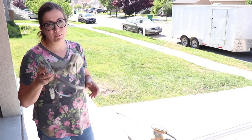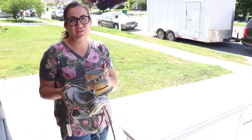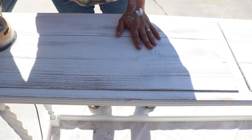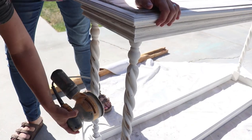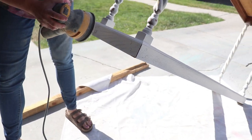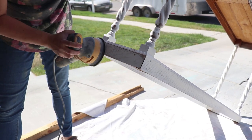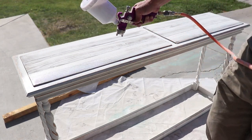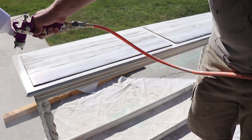Next step is distressing. I'm going to put my mask on and use my orbital with 220 sandpaper to give it a good distress and smooth out the top. Now that it's all distressed, I'm going to give it a couple coats of Sweet Pickens topcoat — spraying it on, but you could easily brush it on. It gives you a nice matte finish.